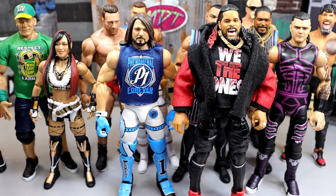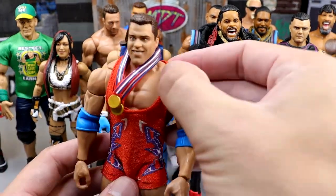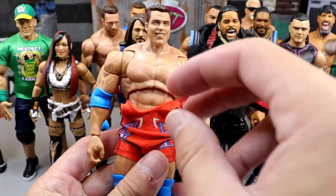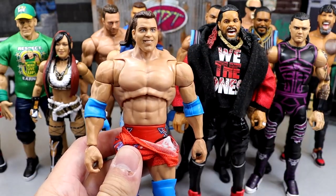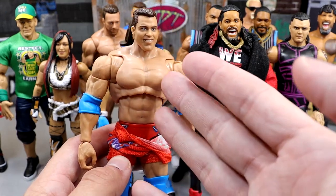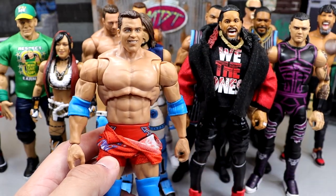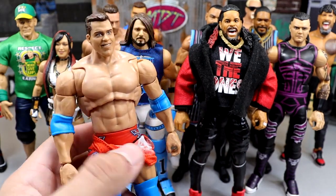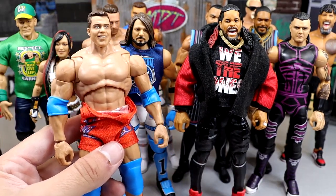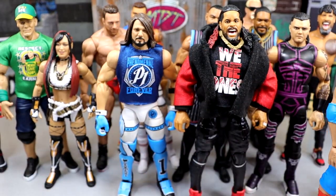The last thing about the Ultimate Editions — which I made a whole eight-minute video about on the channel before — is this torso right here on the Kurt Angle figure. I don't like this torso. It doesn't fit certain guys. The ab crunch for Ultimates isn't the best, and this torso doesn't really fit a lot of people — it's just how overly jacked it is for certain characters. I don't think this fits Kurt Angle. I think it does fit guys like Bobby Lashley, Ultimate Warrior, and Batista. But for certain guys like Kurt Angle, this torso just doesn't get the job done — it's too big.